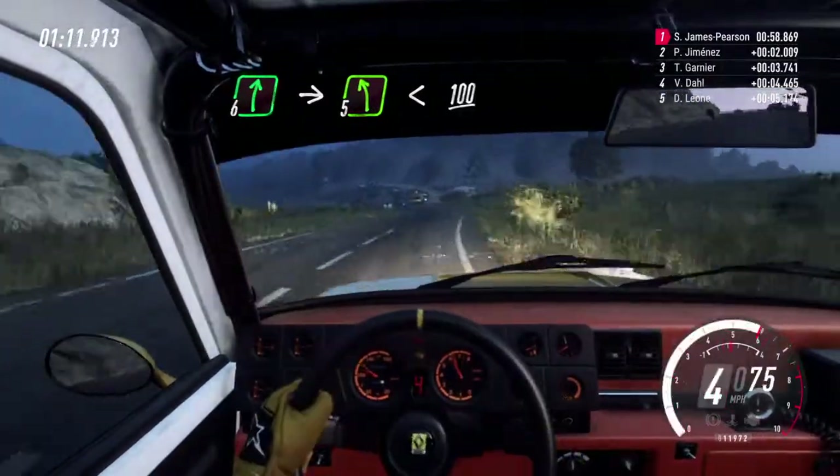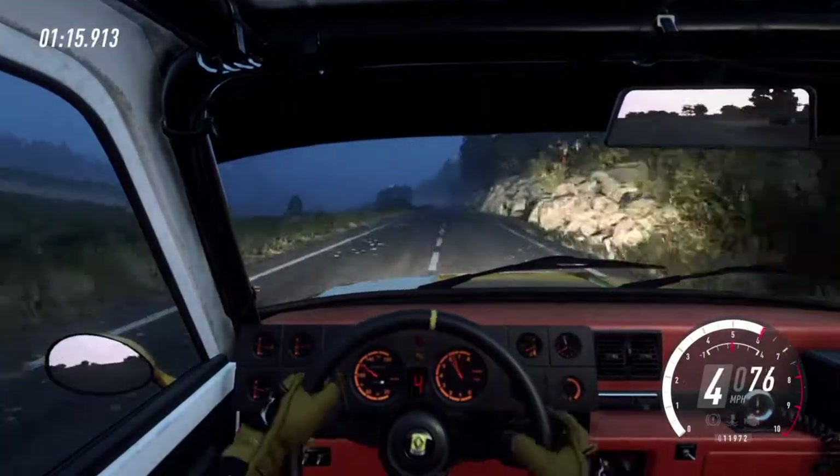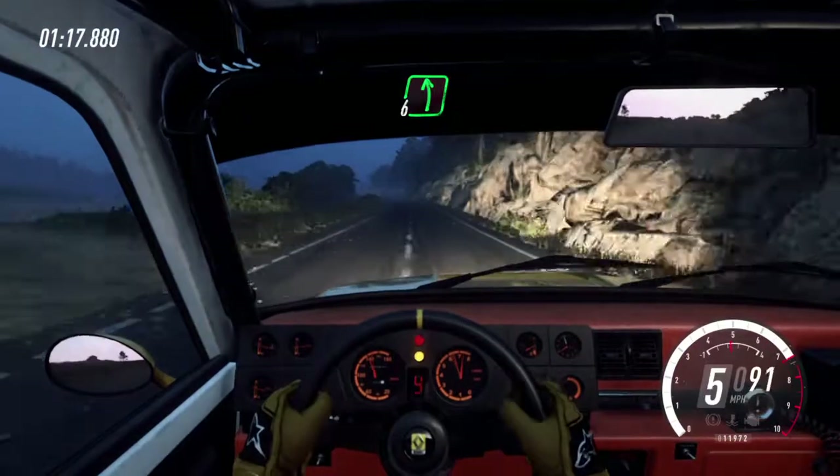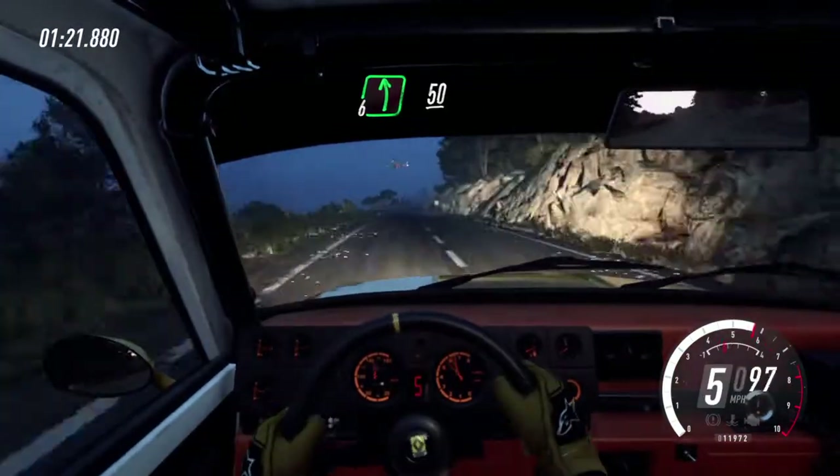Opens, 100. Opens, 100. 6 left, 50. 6 left of a crest, low 50. 2 right.